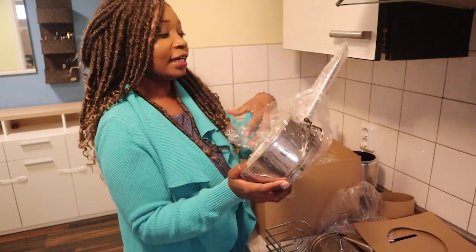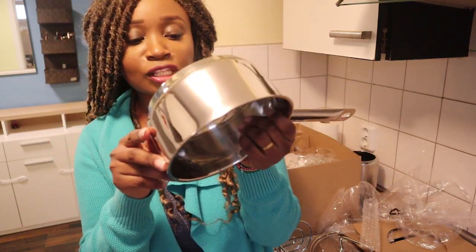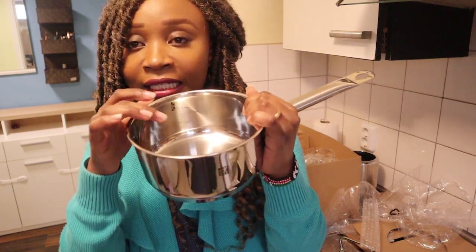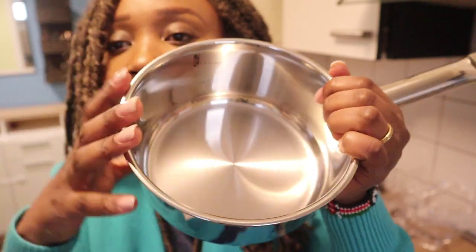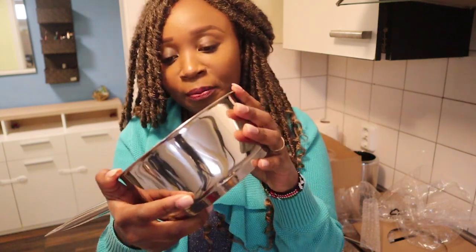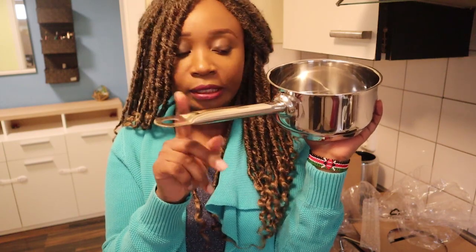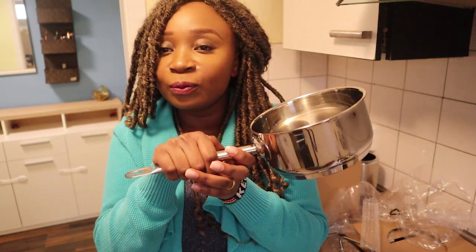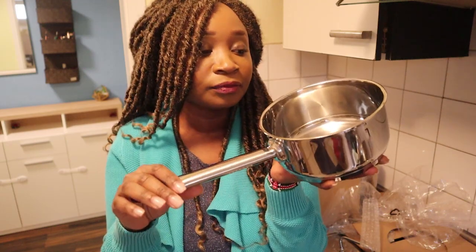The next thing I grabbed from this set is this small pan — it's actually the smallest of them all. It has a big stainless handle, and from the inside you don't need an extra measuring jar. It has measurements in liters and this one goes up to one liter. And this handle does not get hot — you can cook and still hold the handle without using any cloth or anything.